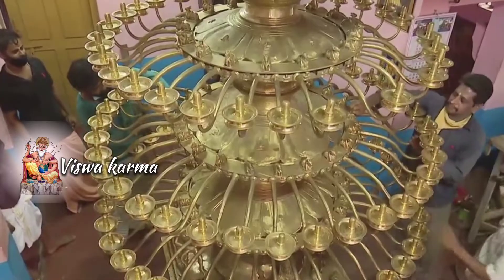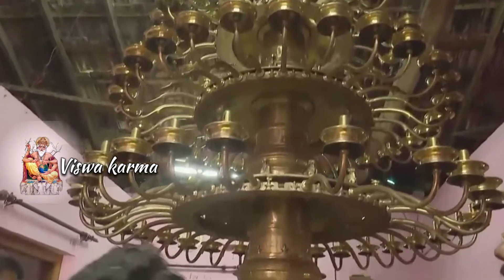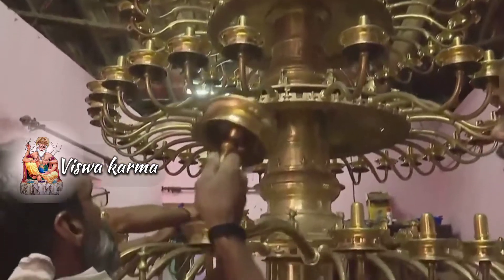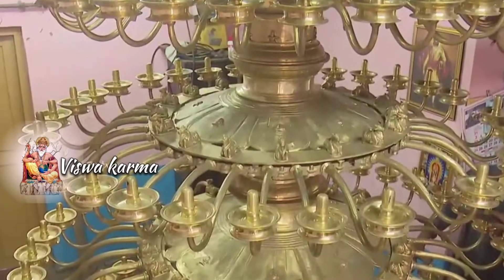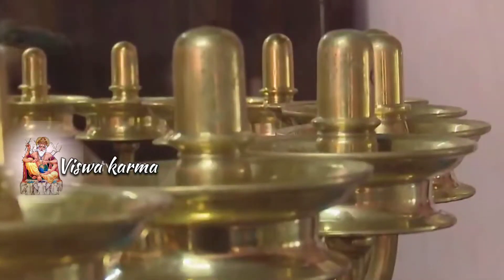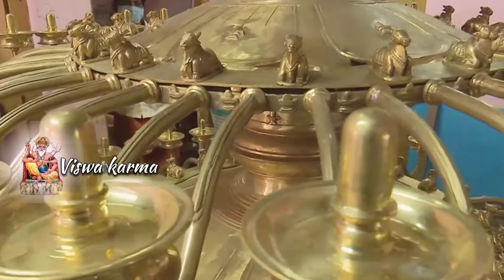Welcome to Vishwakarma YouTube channel. This video is about Maha Sahasralinga Deepam, one of the amazing oil lamps made by Vishwakarma brothers from Kerala. Maha Sahasralinga Deepam is a real expression of Hindu Puranas and Hindu mythology.